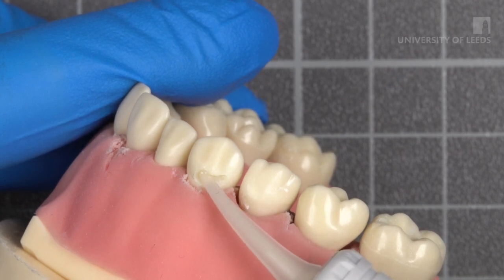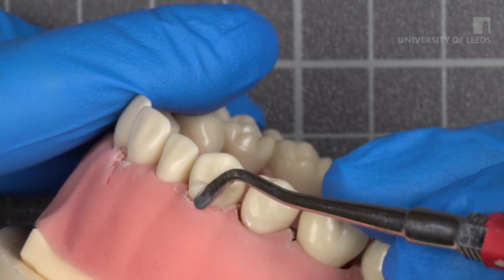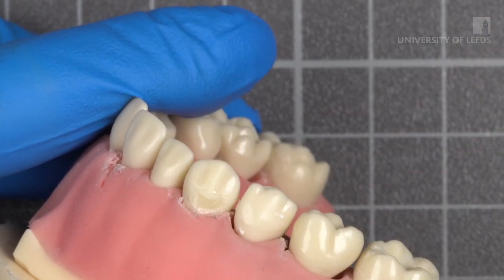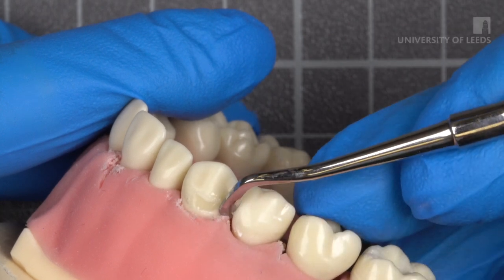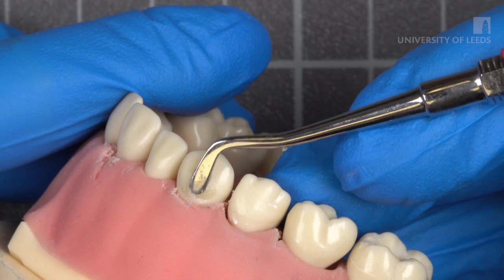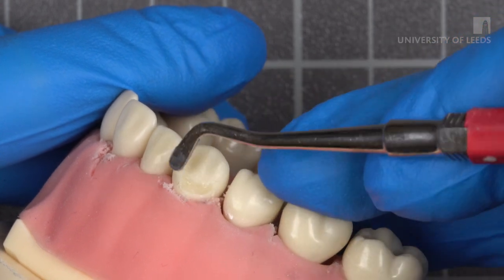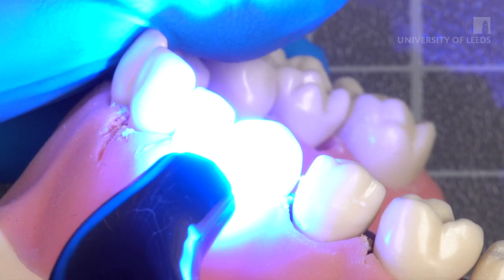Dispense RMGIC directly into the cavity. Compact it using a flat plastic while also beginning to shape it to match the convexity of the tooth, leaning part of the instrument on the GIC and part on the natural tooth structure. Add additional GIC as needed and continue to shape the material. The closer you can get during this stage, the less contouring you'll need to do later. Once you are happy with the contour, cure for 20 seconds.